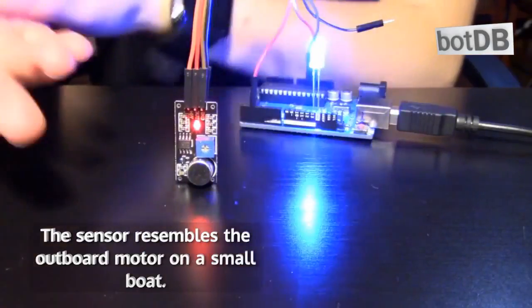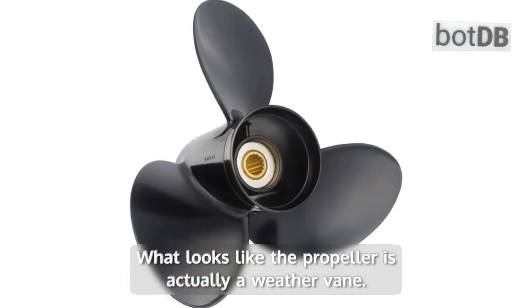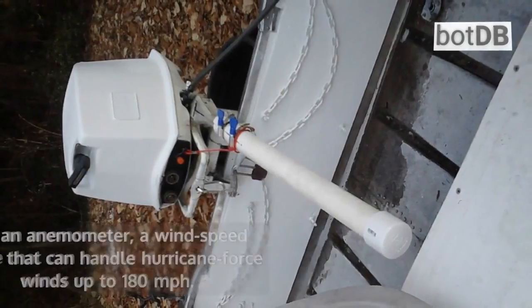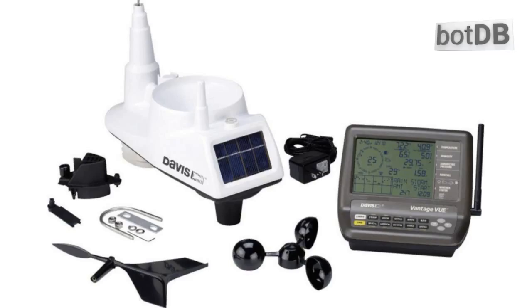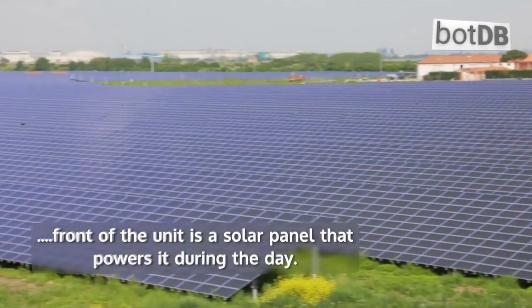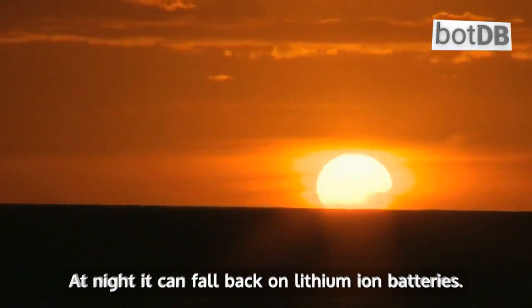The sensor resembles the outboard motor on a small boat. What looks like the propeller is actually a weather vane. The tiller is an anemometer, a wind speed gauge that can handle hurricane-force winds up to 180 mph. Above those it has a round bin for collecting rain. At the front of the unit is a solar panel that powers it during the day. At night it can fall back on lithium-ion batteries.